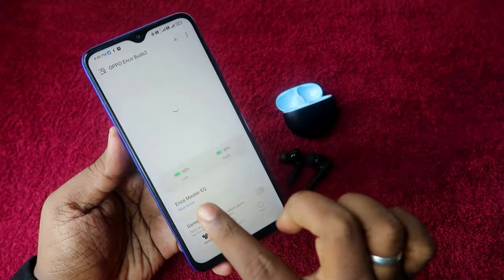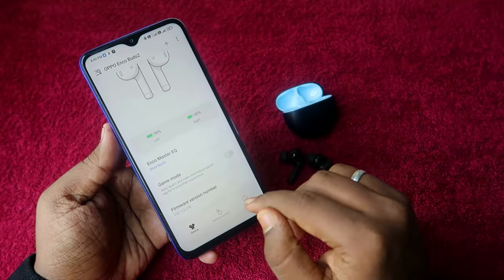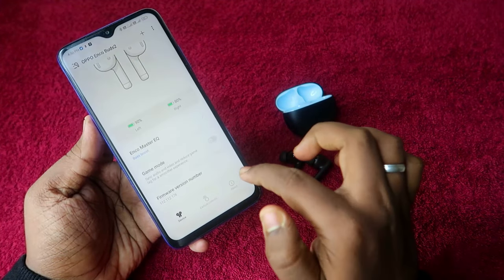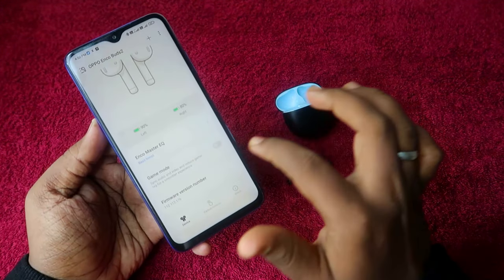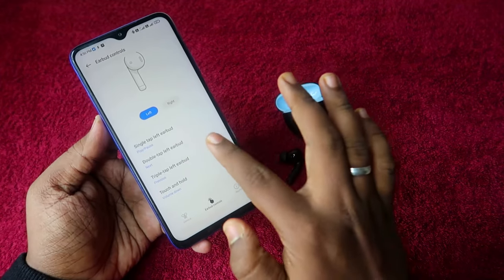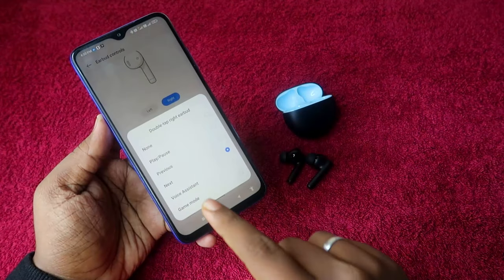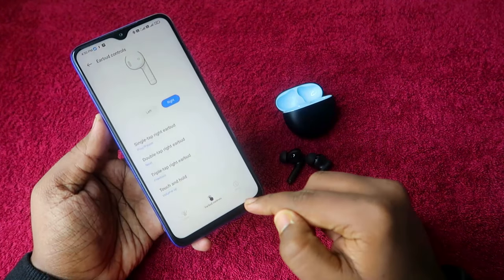In the Hey Melody app, you can see the battery percentage of the left and right earbuds. There are many features available. Under the equalizer, you have options like Bass Boost — by default it is on Original Sound, but switching to Bass Boost gives a better audio experience. There is also a Game Mode you can enable. Under Earbuds Control, there are four types: single tap, double tap, triple tap, and touch and hold, for both left and right earbuds.